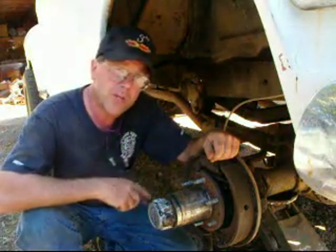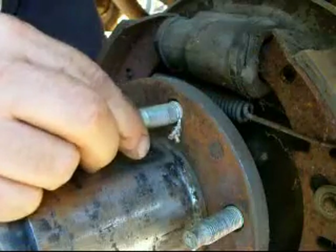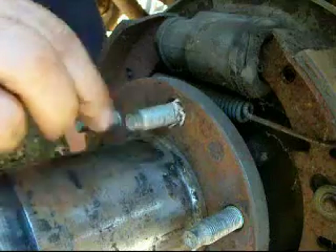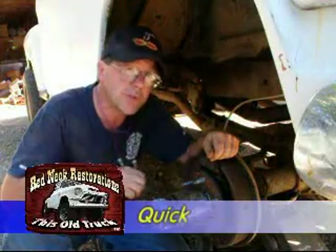Your quick tip today is: when you have a loose stud in your hub, Teflon tape is not the answer. There's your Quick Tip number 22, brought to you by elderlyiron.com.